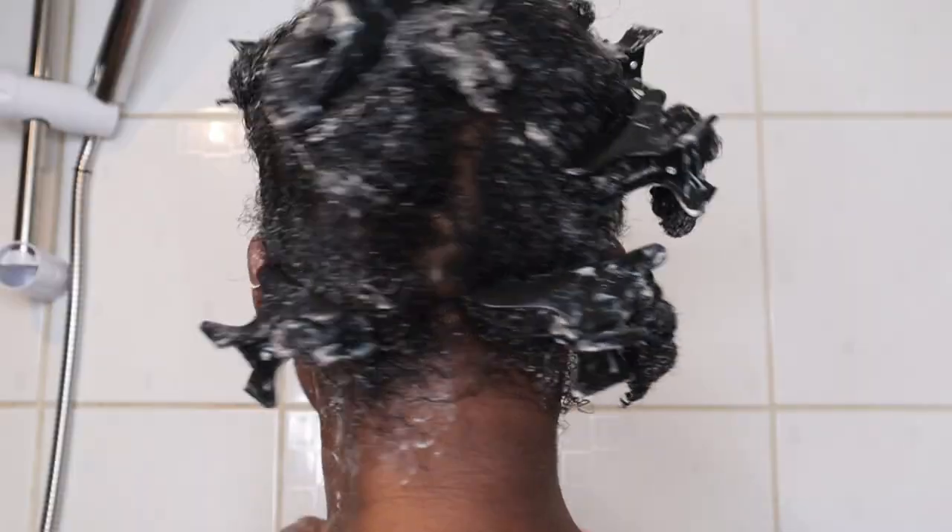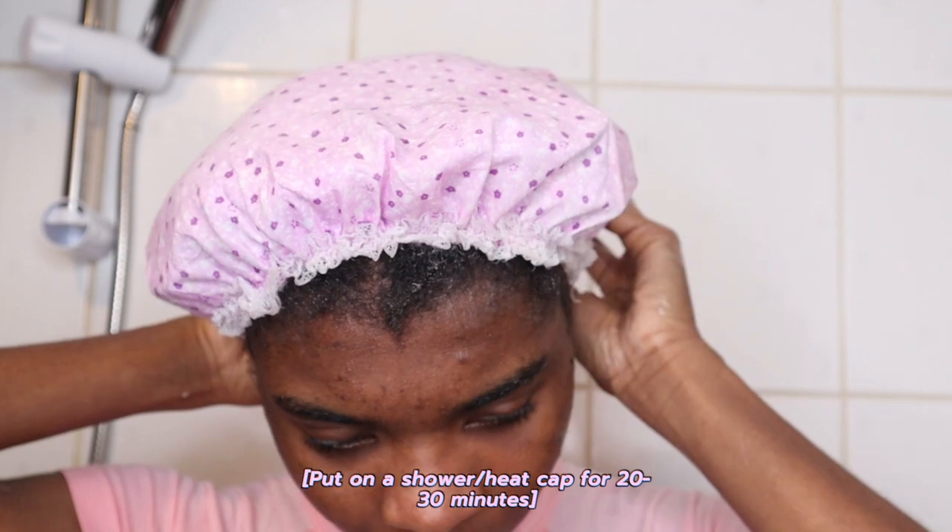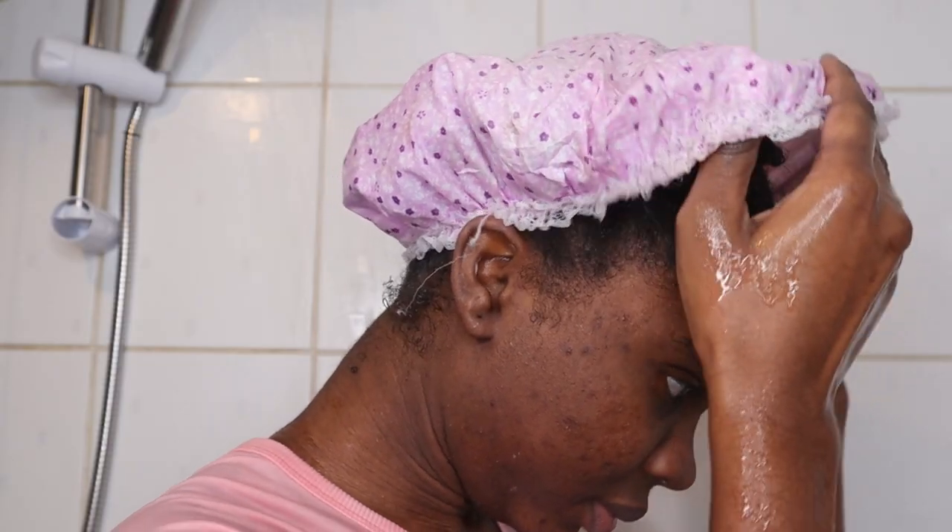Once that's done, I put on a shower cap or sometimes a heating cap and I leave that on for around 20 to 30 minutes so that my hair can deep condition, and then I come back and rinse the conditioner out.